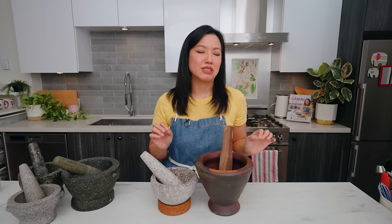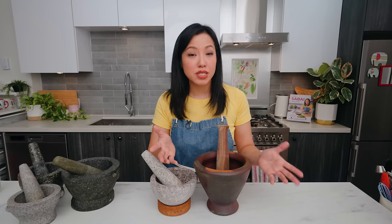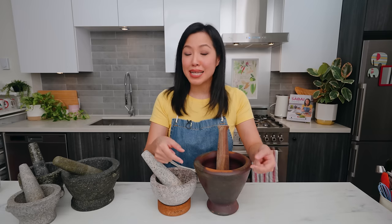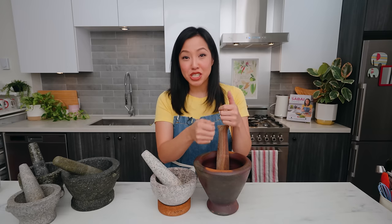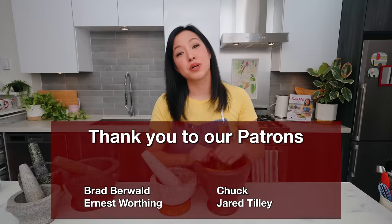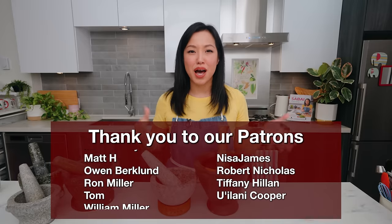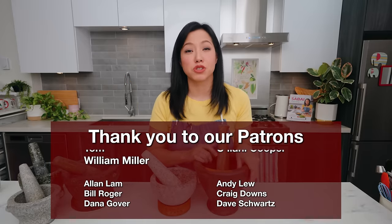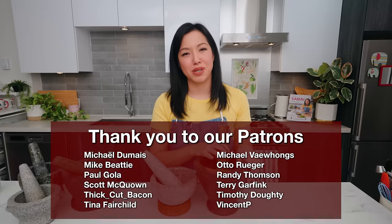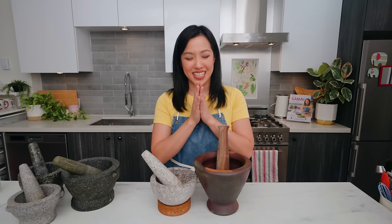That's it — I hope that answered all of your questions. If I missed anything, leave your questions in the comments below. If you want to chat with me directly, join our Patreon to get access to our Discord. A special thanks to all our Patreon members who help support the show directly. Thank you as always for watching, and I will see you next time. Sawadee ka!